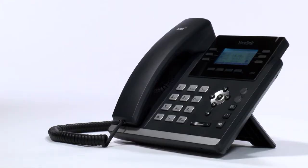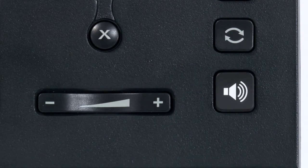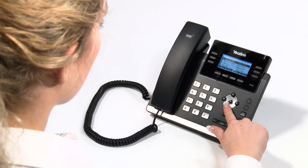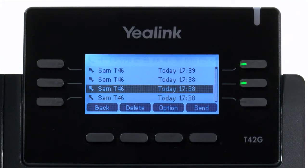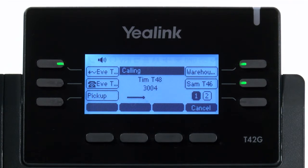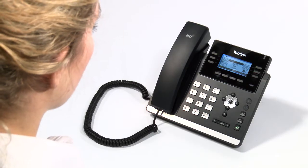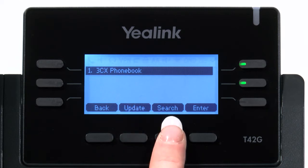Your new handset also has a redial key that can be used to access the calls that you have placed, missed, or received. You can use the navigation keys to select the number on the screen followed by the send key to quickly call someone you have already engaged with. To access the company phonebook, press the FreeCX phonebook soft key at the bottom of the telephone screen followed by the search key.